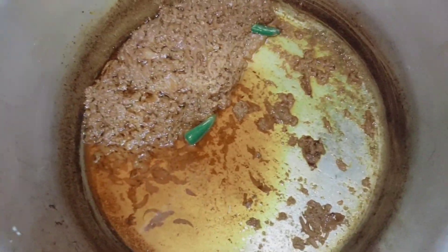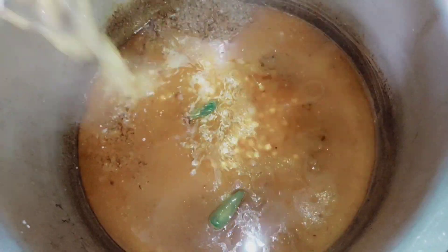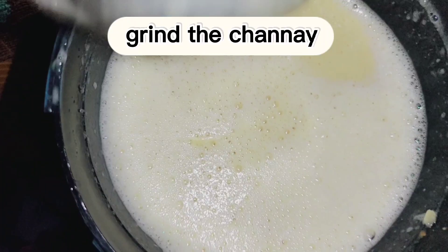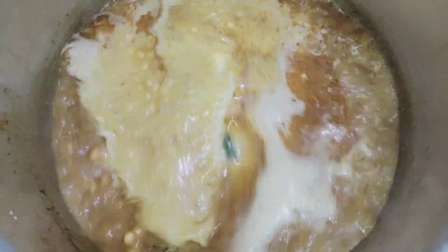Cook it for 10 minutes. I separated the oil and boiled the chana, then added it with water. You can grind it a little with a mixture and add it with a good gravy.